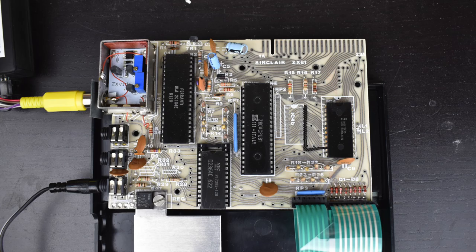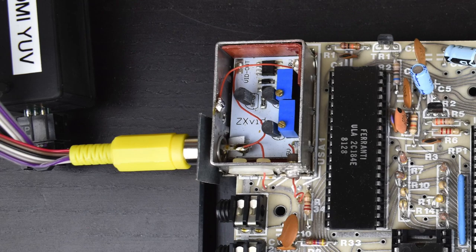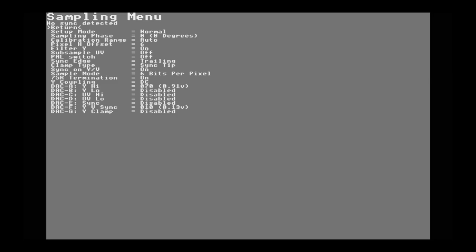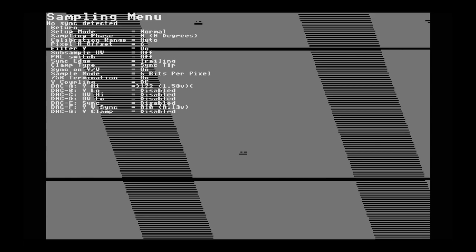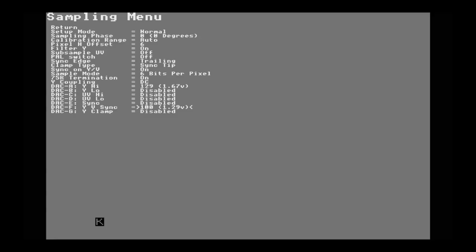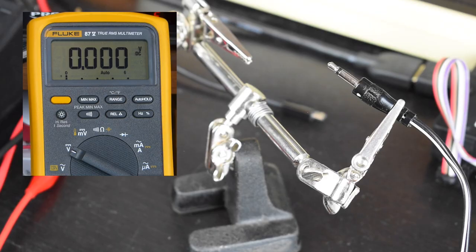So we're back on the ZX81, in pieces at the moment, having a look at the composite video output. I installed this upgrade back in my first ever video, replacing the TV modulator with a mutant caterpillar ZXVID composite board. Whilst it gives an excellent picture, I've since got an RGB to HDMI and wanted to feed the video output through that. I can get it to work and I do get a beautiful picture, but I have to wildly raise the voltage sampling thresholds, and they tend to wander off as the ZX81 heats up, requiring periodic readjustment. Ian Bradbury, who works on the RGB to HDMI, said this isn't normal and suggested a few things to check, which is what we're going to look at today.